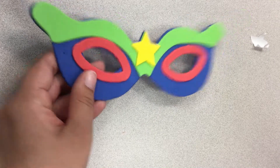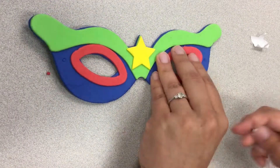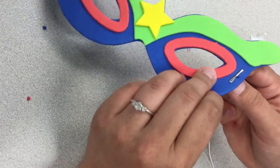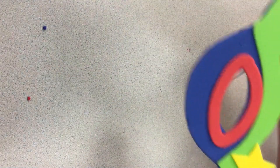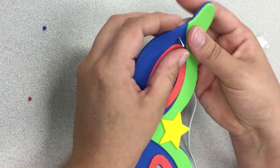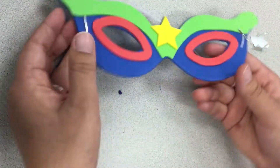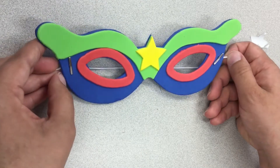And then our last thing we do is take out the eyeballs. And once again, stick our elastic through, and our second mask is complete.